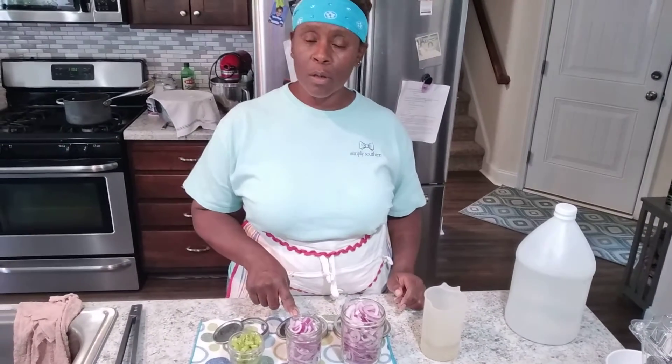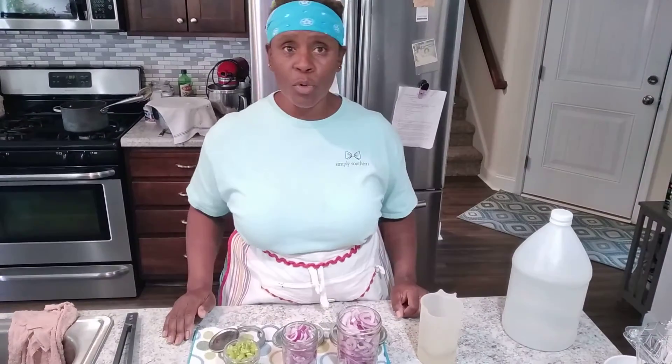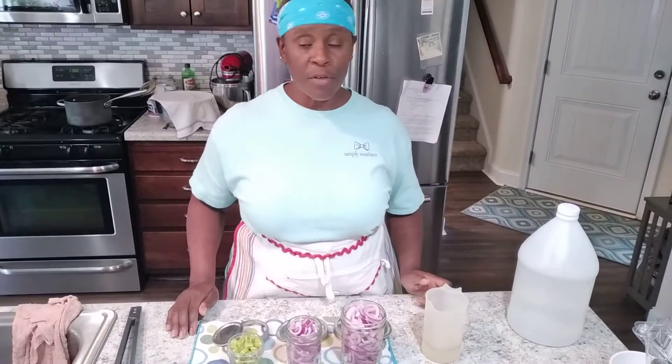You're going to boil your jars just to make sure that they're clean and sanitary. Slice up whatever you're pickling — you can do the same for okra or watermelon rind, whatever you feel.